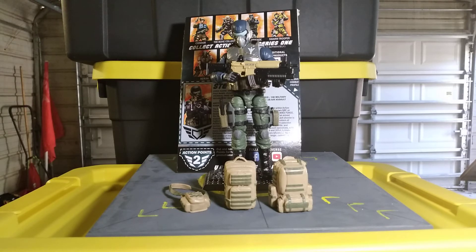This isn't going to be so much a review of the figures because there's a lot of other YouTube channels that have reviewed these — both the good and what they think is the bad.